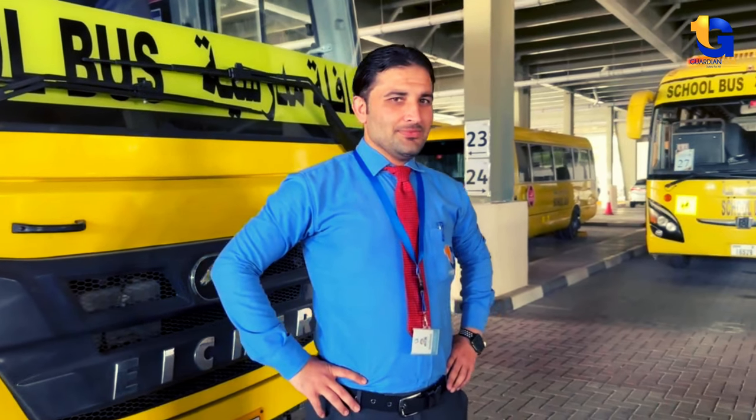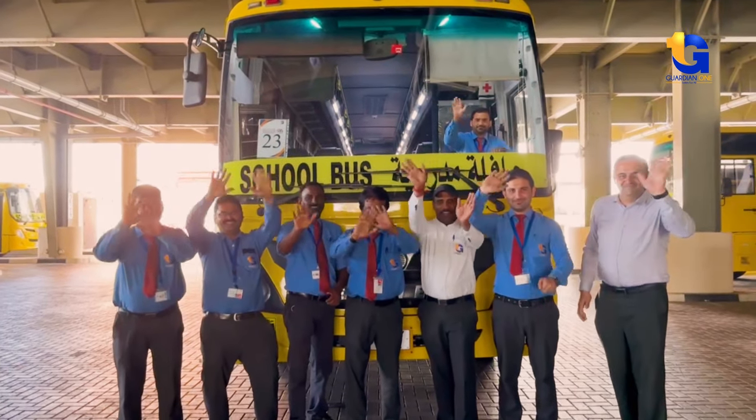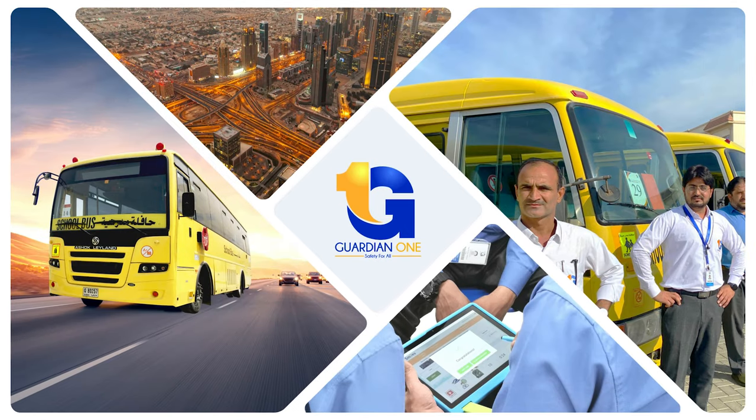Remember, you as a school bus driver are responsible for yours and others' lives, so it is very important to check your school bus for any fault or damage. Feel free to watch again or ask a supervisor, foreman, or team leader if you have any questions. Stay safe. Drive safe.